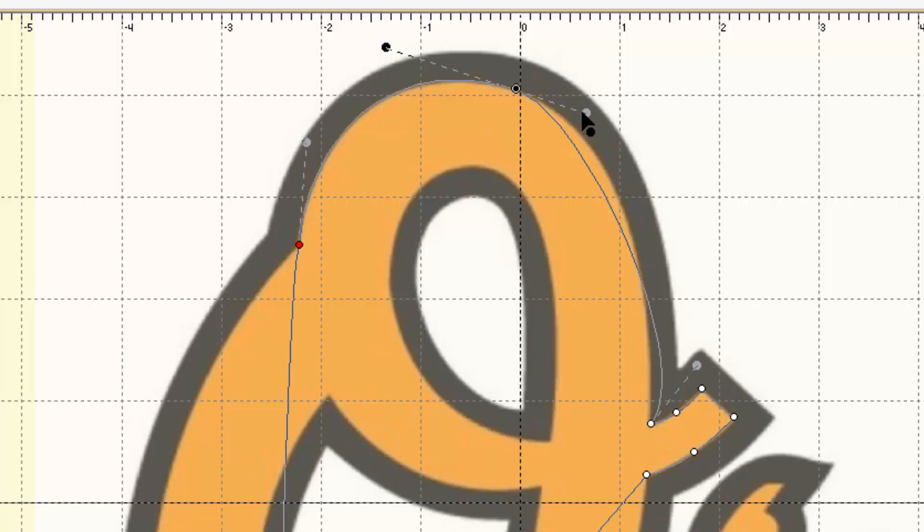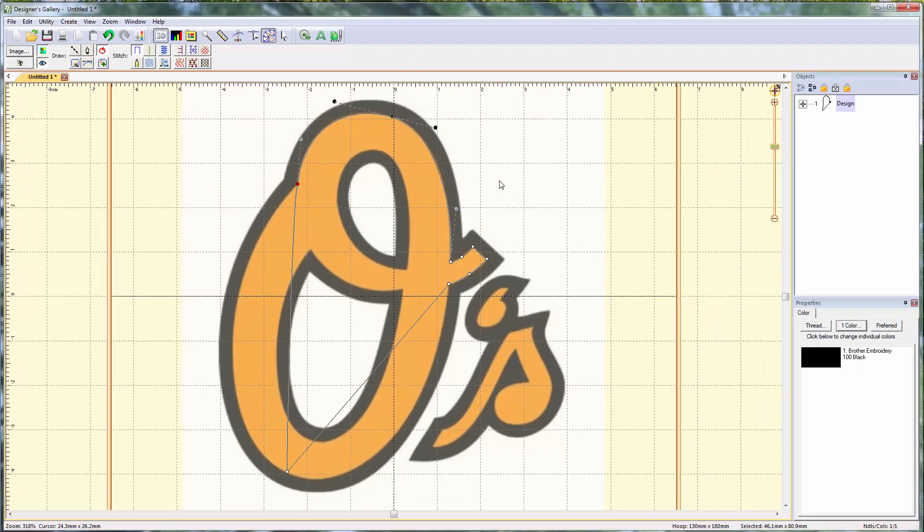I left-click and drag on one of the Bezier handles — see how I'm able to edit that curve and it doesn't affect the other side. I move this one and this one, and look how perfectly that curve lines up with my JPEG image. It's awesome. The top curve here is now made of just three points and it perfectly mirrors my artwork.